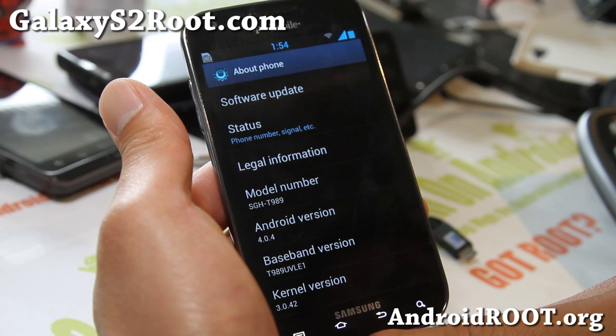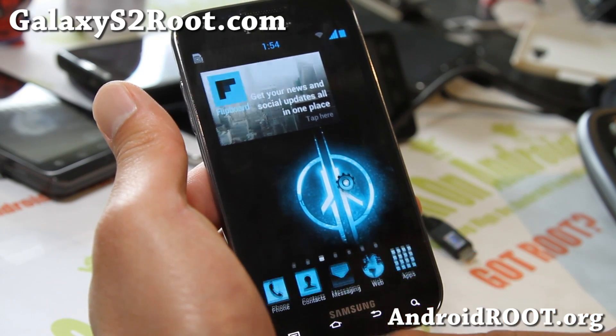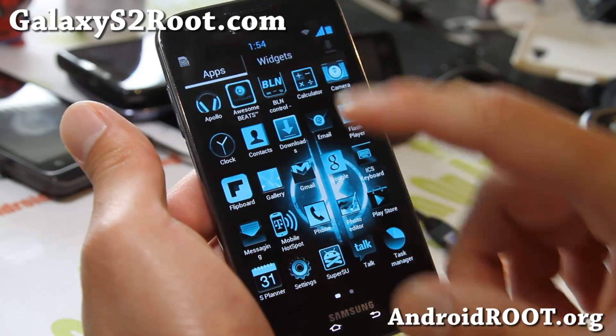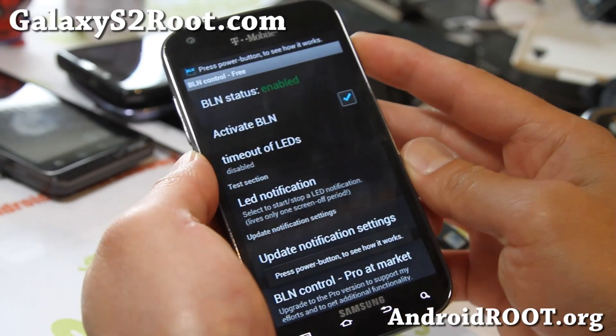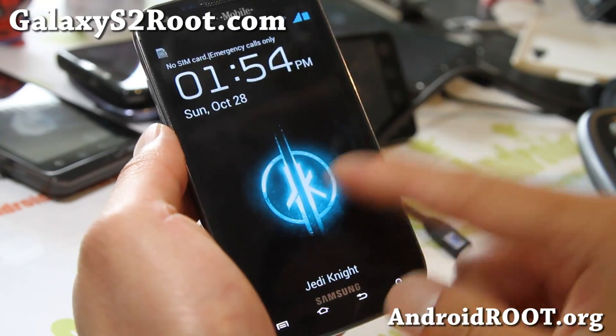Running 4.0.4 and love it. You get the TouchWiz UX Launcher, as you can see here. Super fast, nice blue themed. You do get awesome Beats audio. BLN control - when you get notifications, you'll be able to get notifications there, so that is very nice.